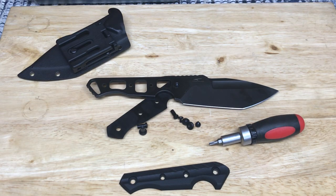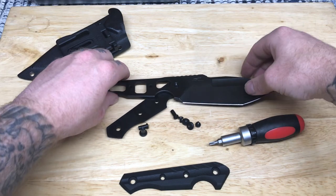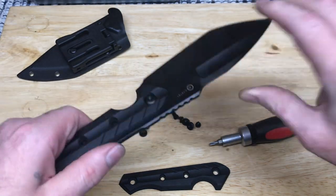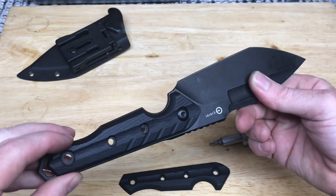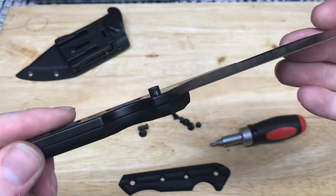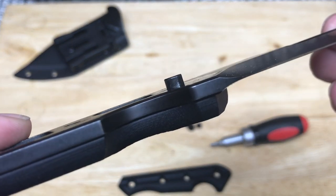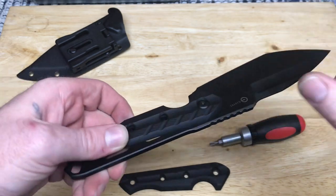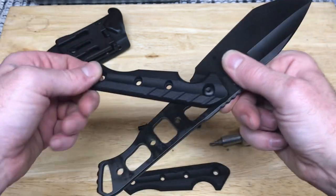Hey dudes and dudettes of YouTube land, it's Frank with What's the Point EDC. I have no clue why I did not get this on camera — I don't even know what I was thinking. So I got a wild hair and decided I wanted to take apart the Civivi Maxwell. This is what we've got here. I can't get it fully apart because it's like riveted — some type of rivetation — it just ain't coming off.